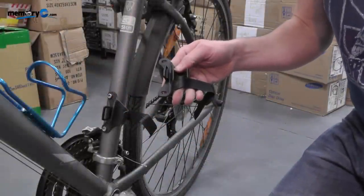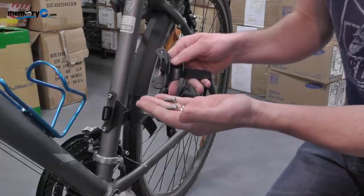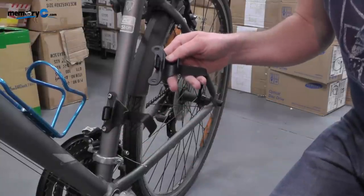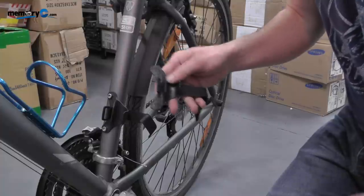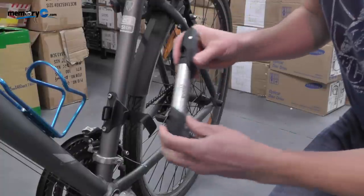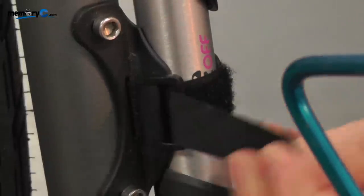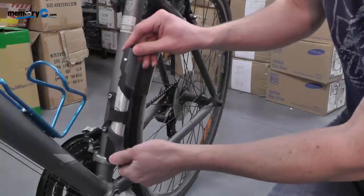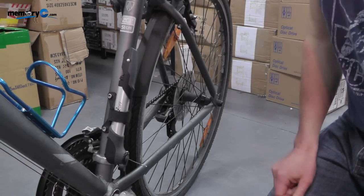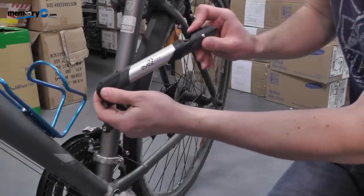Here I have the bracket and strap that I assembled earlier. What I have done is attach them to the frame using the two screws that are supplied. It attaches to the holes where you can attach a bottle cage or any other device. In order to attach the pump, simply insert it into the bracket and pull the strap tight around it. It stays in place even when riding at speed or riding in mountains or in rough terrain. To remove it again simply pull the strap and the pump is ready to use.